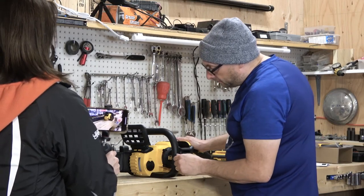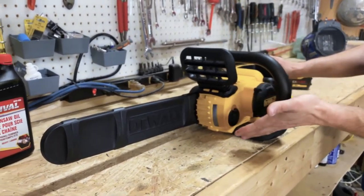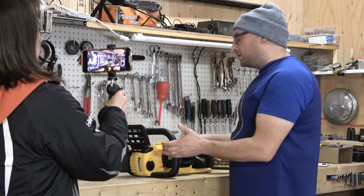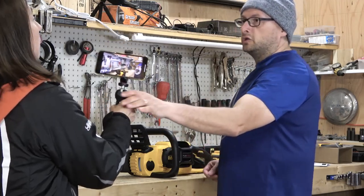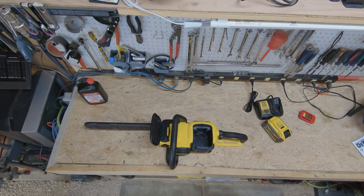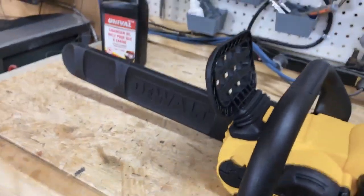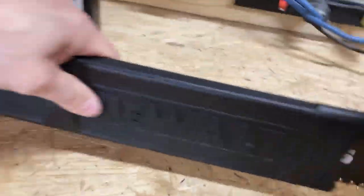I can see it's full all the way to the top. And we have bar oil for the chain in it. Because it's electric, that's really all it needs — a charged up battery and bar oil. That's it. Simple. Very simple.